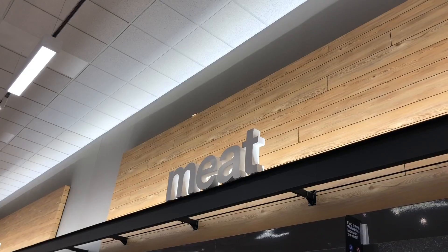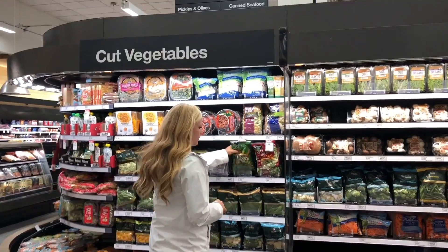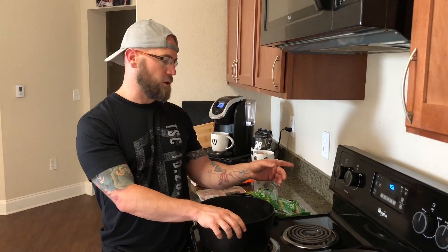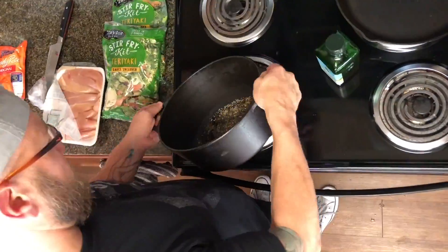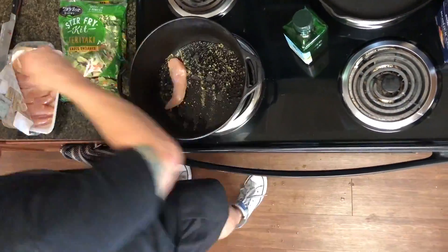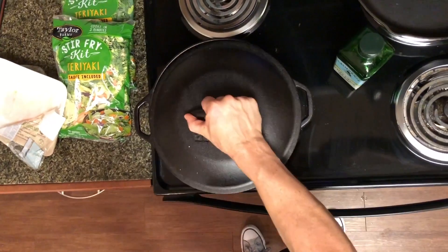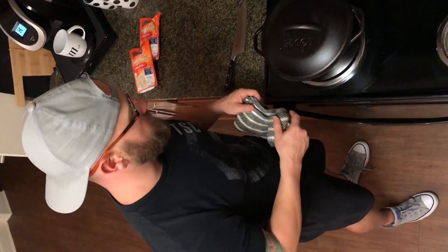So if you wanted leftovers or you're cooking for more than one person, this would be a great recipe. What we do is go to the store and grab some chicken and some stir-fry mix. The first step is we take our pot, set the stovetop to medium, grab some olive oil, salt and pepper, add our chicken, set a timer for 15 minutes, cover it, and step away.